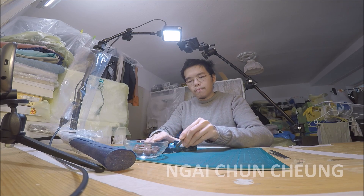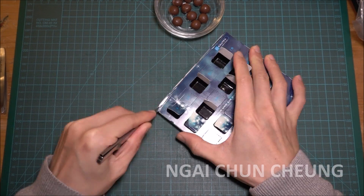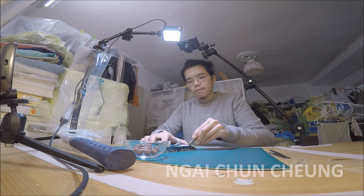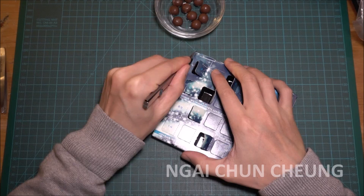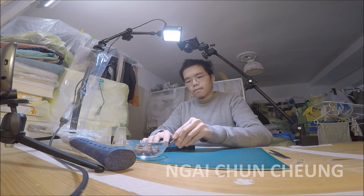Another way to get to the chocolate is to cut the calendar open. No big surprise here.